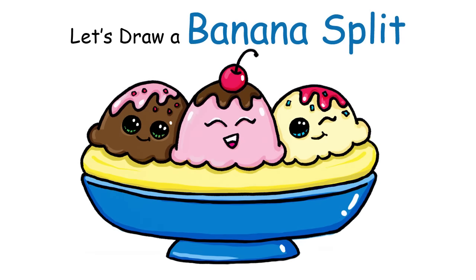Hi there, Wenny here from Draw So Cute. Today I'm going to show you how to draw a yummy and fun banana split. So let's get started.